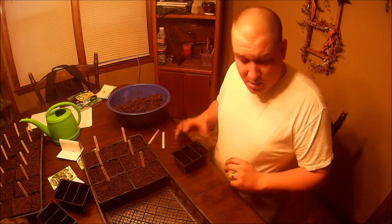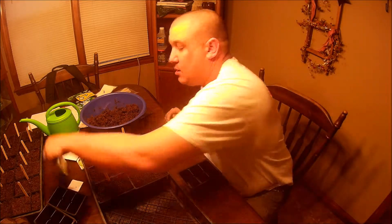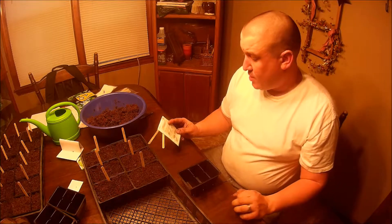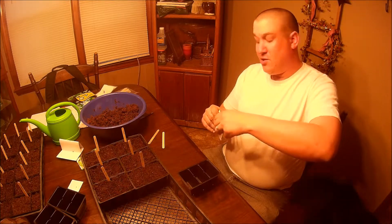This is Chris with Homegrown How-To's, and today we are going to talk about growing jalapeño peppers. We have a little bigger seed here, 10 to 12 days of germination, a quarter inch planting depth, 65 to 70 days to harvest — so right around two months from the time that they go in the ground and they should be producing.